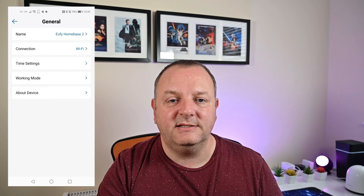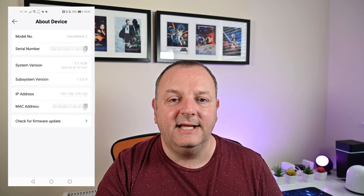Where this will really affect you is if you've just bought a Homebase 2 — maybe you've bought a doorbell with the Homebase 2 recently, probably within the last few weeks. You may not have received those updates yet. So you need to be aware of this — check for updates on the app and see whether it will pull down the latest firmware for you. And if you've had it for a while and you're not on those versions, go into the app and click on check for firmware updates.